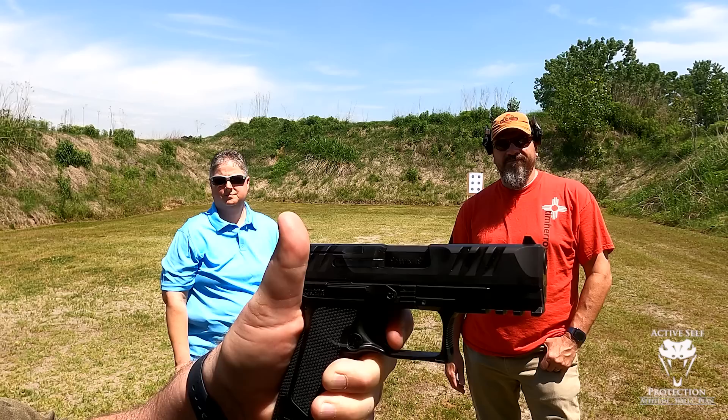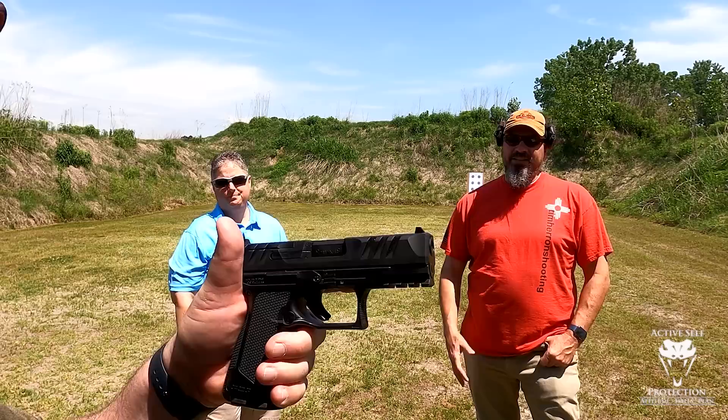It breaks pretty clean and resets nice. There's just a little bit of creep — I wouldn't call the trigger creepy. It's just that little tiny movement, a tiny bit of creep on it.